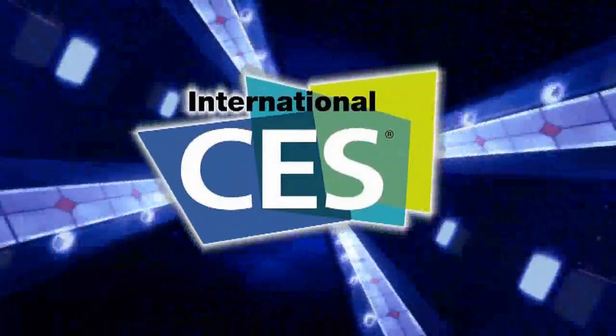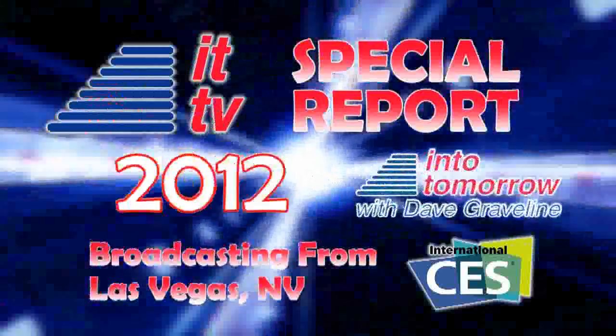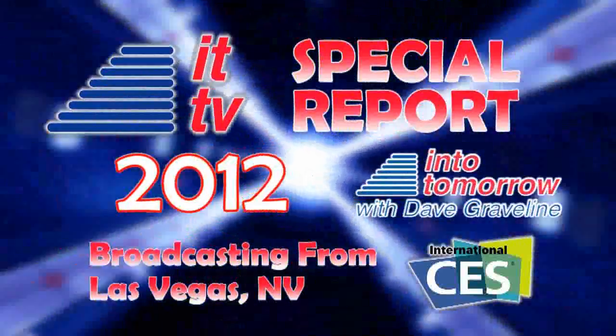From the Consumer Electronics Show in Las Vegas, this is an ITTV special report. Welcome to ITTV, everyone. We're getting a look all around us, a 360 view with a cool adapter for your iPhone 4 and iPhone 4S. We're taking a look at the GoPano Micro. Check this out.